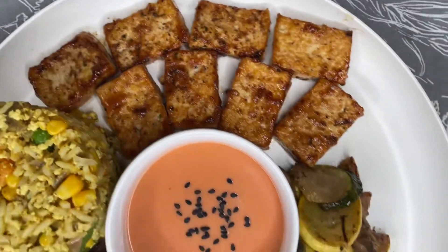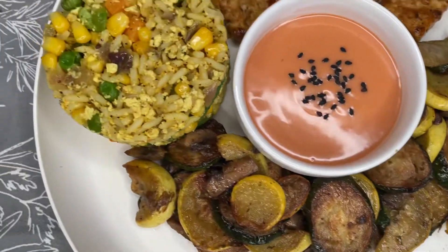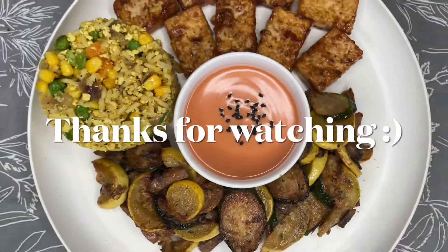Thank you guys so much for watching this video. If you enjoyed it, make sure to like, comment, and subscribe, and I will see you guys for day four of Ashvember. Bye!